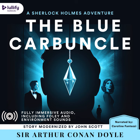I took the tattered object in my hands and turned it over rather ruefully. It was a very ordinary black hat of the usual round shape, hard and much the worse for wear. A typical pork pie hat, the type that was popular in the early 80s and has enjoyed a small renaissance thanks to current trends with vintage clothing.